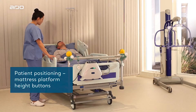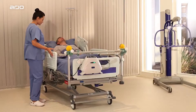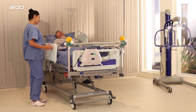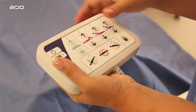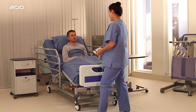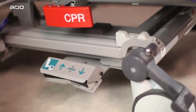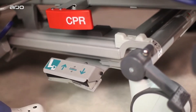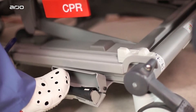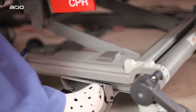Patient positioning — mattress platform height. The up and down buttons are repeated on the lower side rail to raise and lower the bed deck height. As a safety feature, the bed will pause at 38 or 40 cm (15 or 16 inches) above the floor, depending on the size of the caster, before continuing to its lowest height. An optional foot control can also be utilized to raise or lower the bed, helpful when the caregiver has both hands occupied. To use the foot control, lift the cover with your foot and press the left side of the pedal to raise the bed and the right side to lower it.